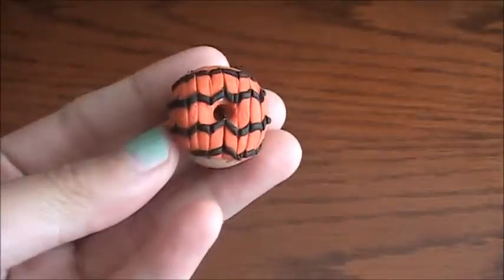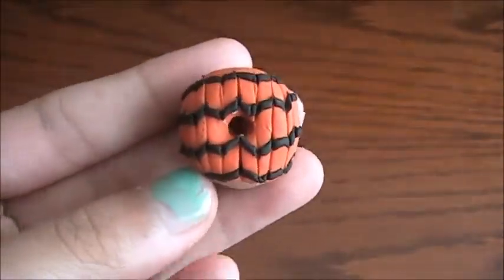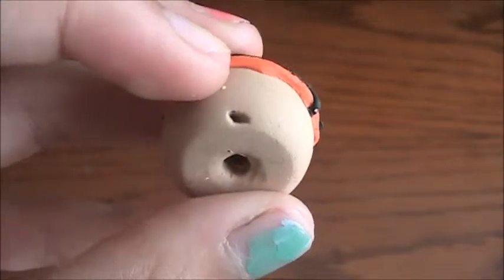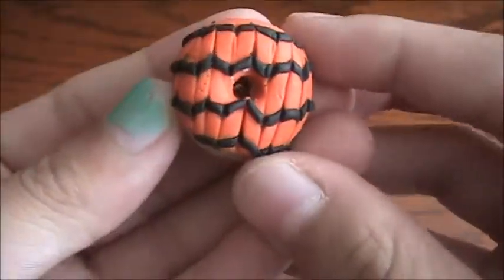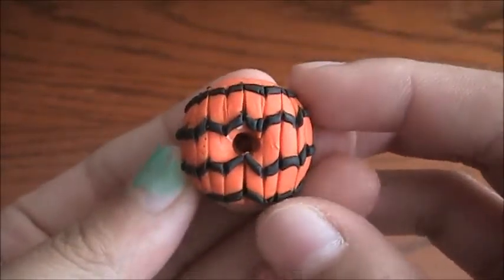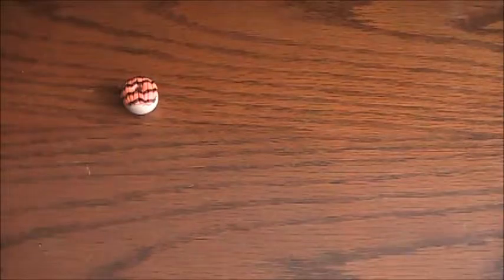First, I know it may be a little bit late or early, but I have this Halloween donut. It's black and orange just like Halloween.